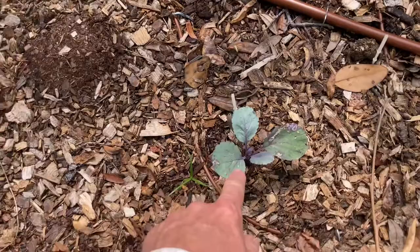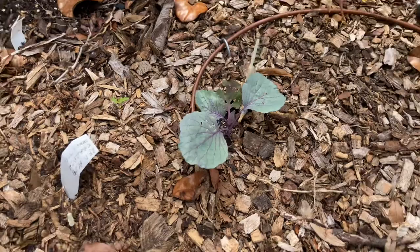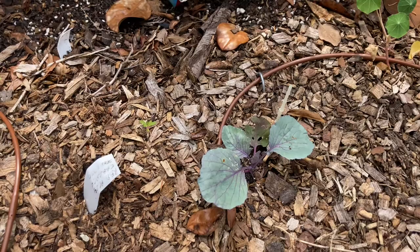We have some red Ecke cabbage coming along pretty good — it looks like it's got some leaf damage. I want to let these grow to a head so we can have some real cabbage. I would like to make some sauerkraut — that's my exciting thing for this year. And look, there's a nasturtium!